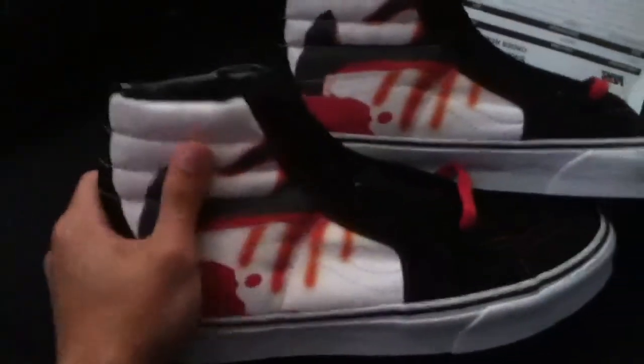I don't normally wear Vans, but when I heard Metallica got Vans shoes, I had to get them because they're Kill 'Em All. They're a pretty badass looking shoe.